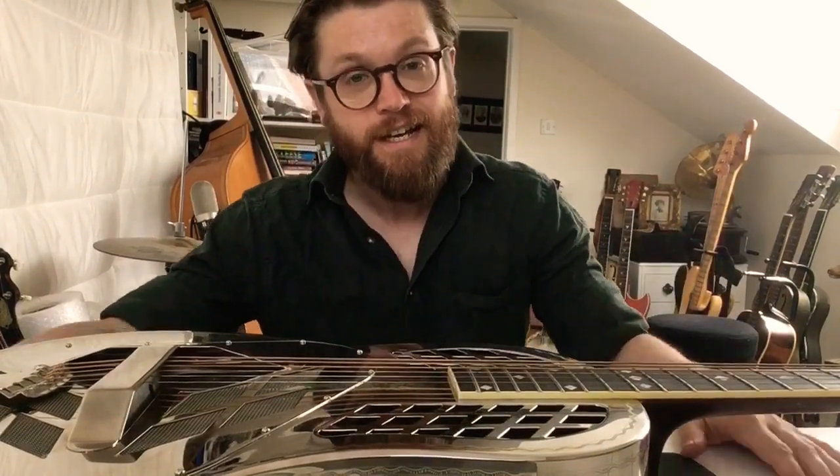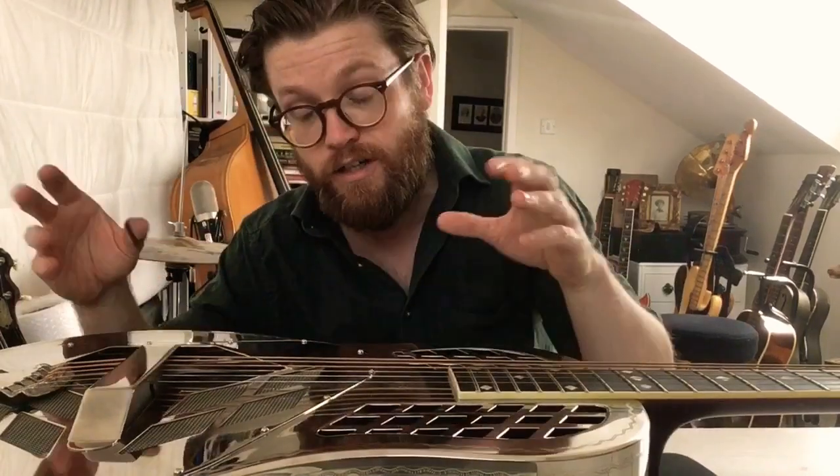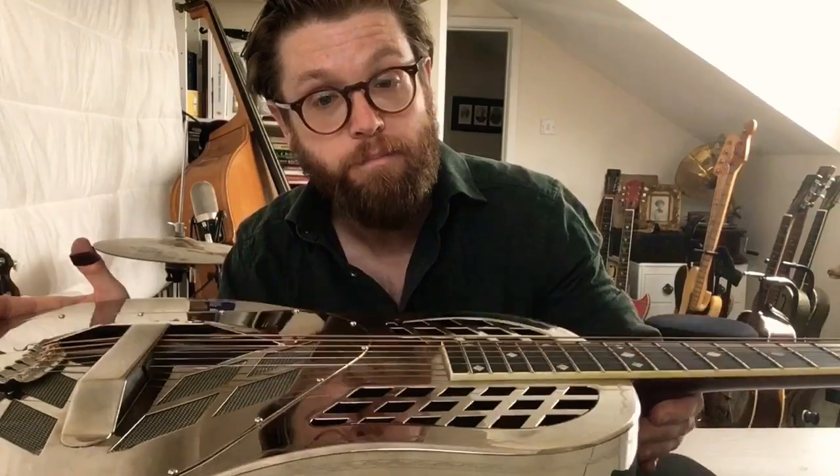Hi everybody, it's Martin from the Washpod Resonators. This is a video for resonator owners whose guitar has developed a rattle. It's quite common with resonator guitars, because of the mechanical nature, for things to become unsettled and start causing weird buzzes and rattles. I'm going to try and work through my tricone here, which has developed a buzz.